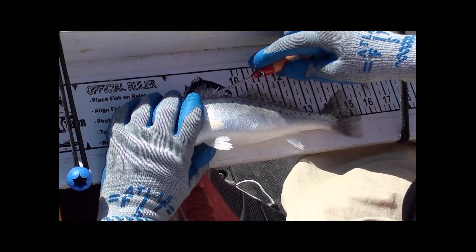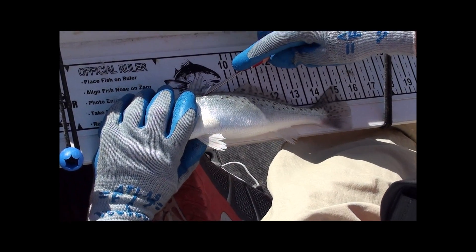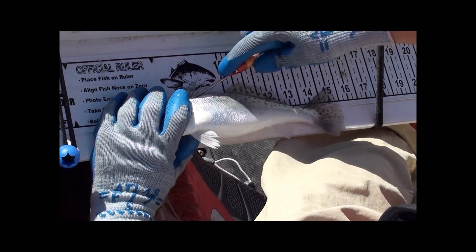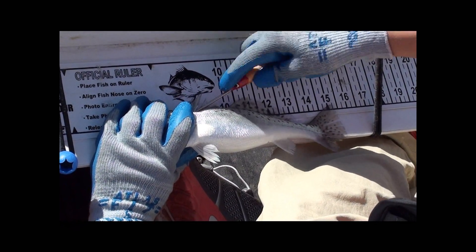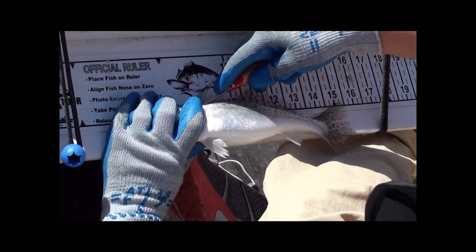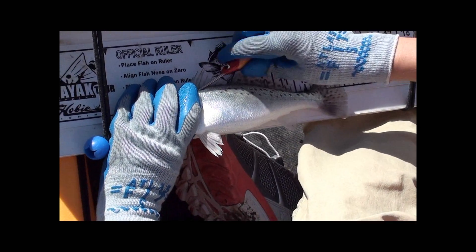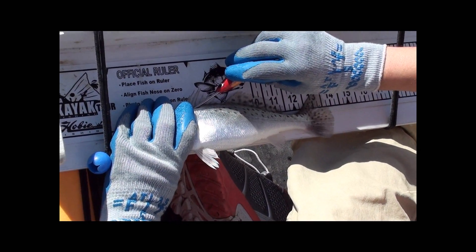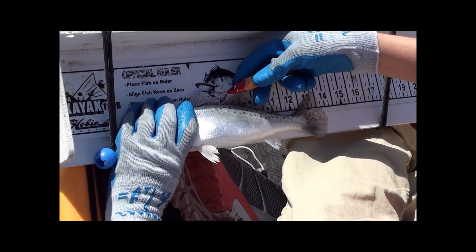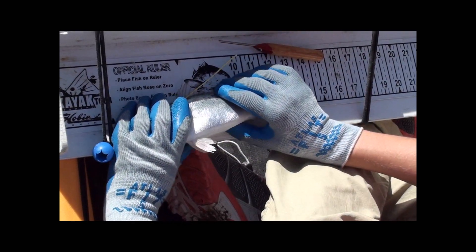About an inch or a half an inch down from the dorsal spines, we're going to place the end of the tagging tool and push it at a 45-degree angle until we feel it get inserted into the fish. Then I'm going to twist it at about 45 degrees, or a quarter turn, towards that dorsal fin so that the tag can catch a spine. I'll give it a good tug and make sure it's in there well, and it is.